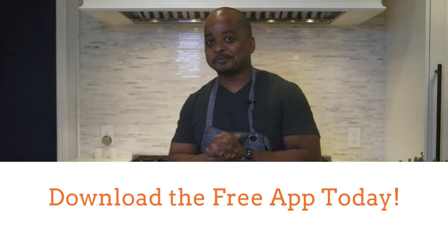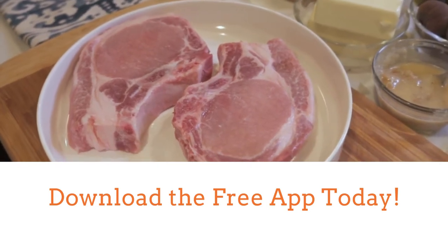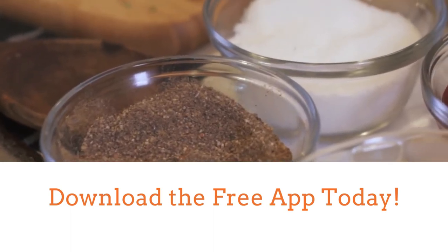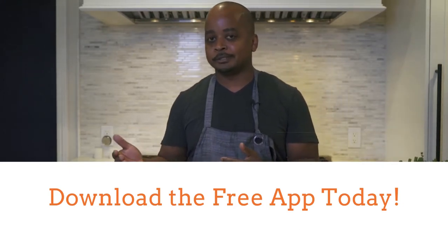Pork chops — my favorite, everybody's favorite. I love them with very bold seasonings such as cumin, smoked paprika, and ancho chili. Today we're going to do it with ancho chili and a sweet and sour fig sauce. Normally I'll do a sweet plum, but we're in a different season, so you've got to change up the ingredients.